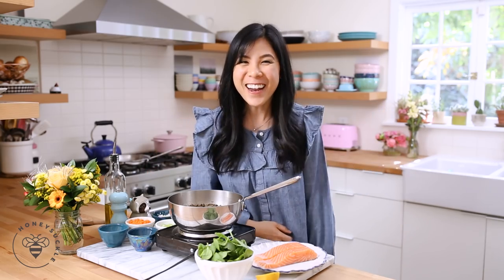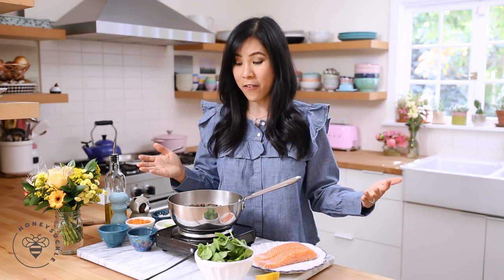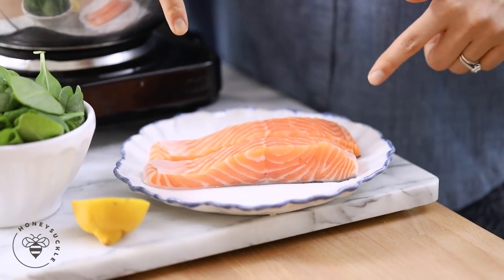Happy New Year Busy Bees! It's officially 2018 — did you guys start your year off on the right foot? I had some overnight oats this morning and then I went to the grocery store to get all of this good stuff for our episode today. Today is day two of our healthy eating series, and my focus this year is on heart health, eating more veggies, and being more active. So I thought, what better way to start off than with some salmon.